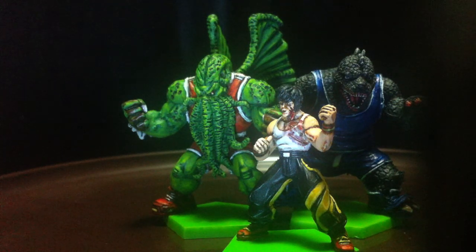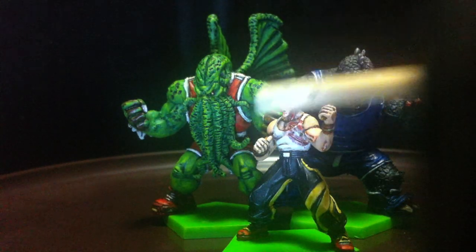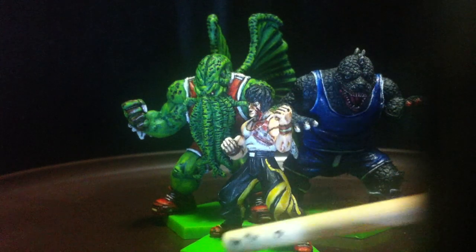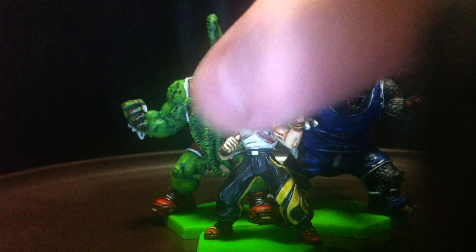That being said, from a painting perspective, these should not be your first few miniatures to paint for Chaos Ball. The reason is because they are straddling both customer bases. First things first, everything is molded in one piece — just very obvious — except for maybe the Godzilla miniature with the tails and all being put together later on.